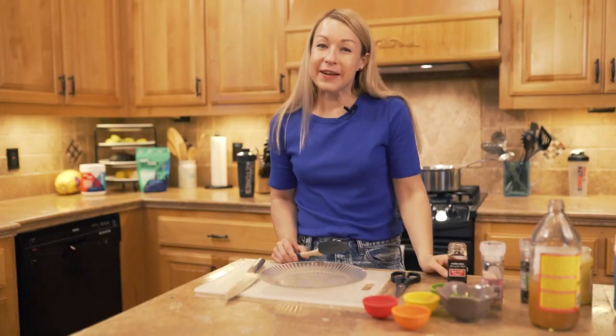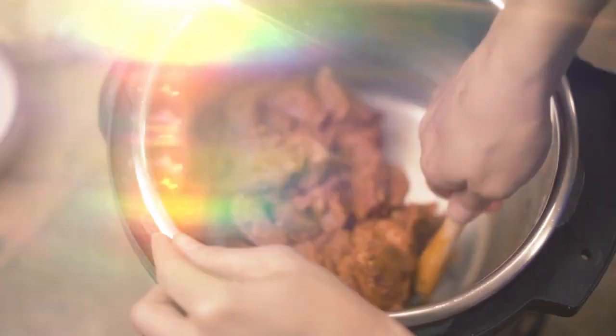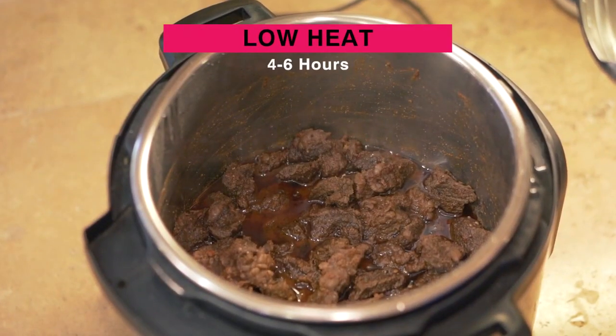Okay, now let's mix everything up. Now that everything's mixed, we're going to put this on low heat and cook in your slow cooker for four to six hours.